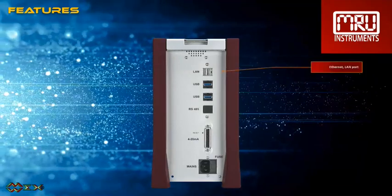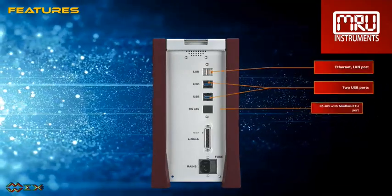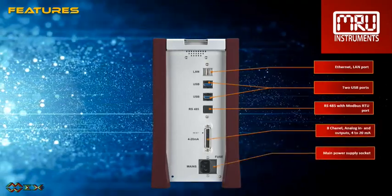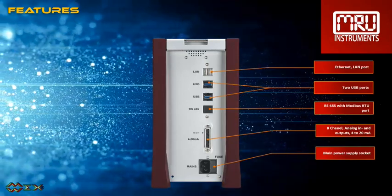On the communication side we have: Ethernet LAN port, two USB ports, RS-485 with Modbus RTU port, 8-channel analog inputs and outputs with 4–20 mA, and the main power supply socket.